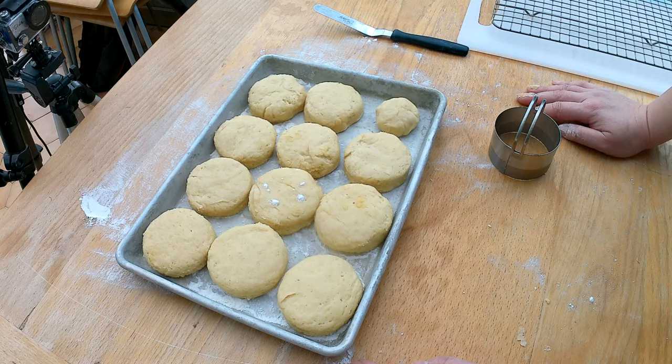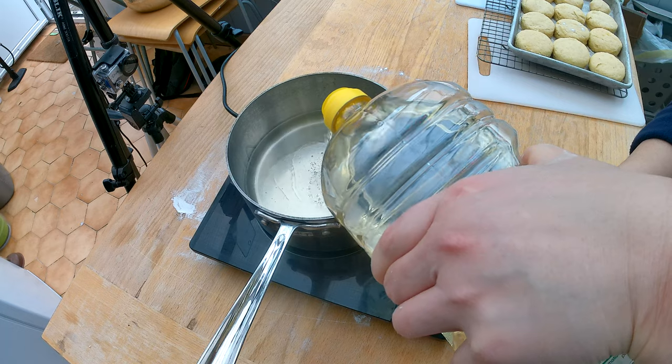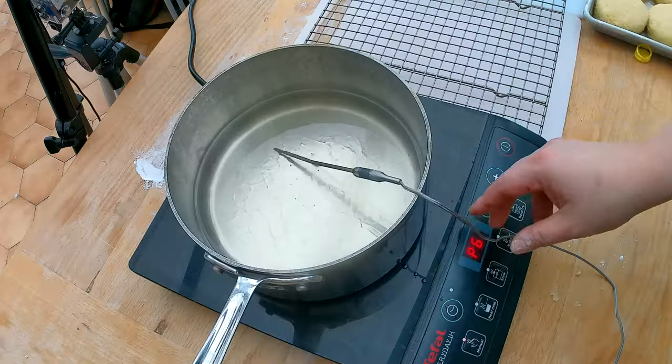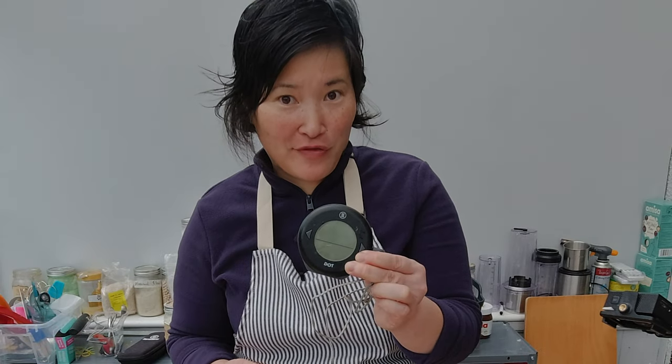Out of the dough I got about 11 and a quarter doughnuts. I'm adding about one liter of oil into my pot and heating it to 335 degrees Fahrenheit or 170 degrees Celsius. Keep in mind that gluten-free flour has a much lower smoking point than regular flour, which is why we fry at this lower temperature rather than the traditional 375 to 380 degrees Fahrenheit. I'm using a thermometer to make sure I hit 335 degrees Fahrenheit.